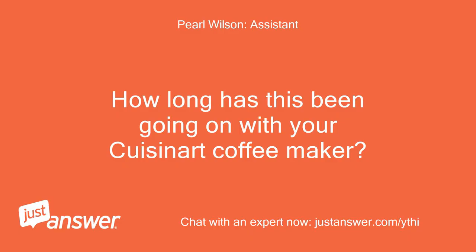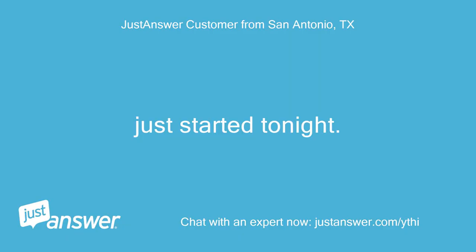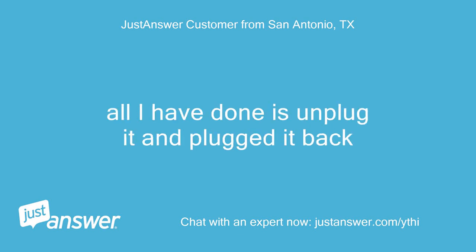How long has this been going on with your Cuisinart Coffee Maker? What have you tried so far? It just started tonight. All I have done is unplug it and plug it back in.